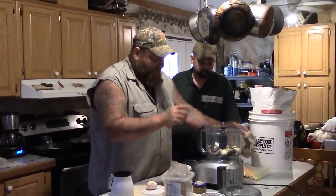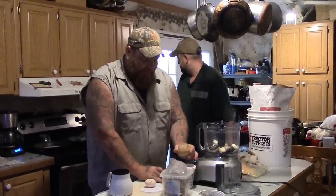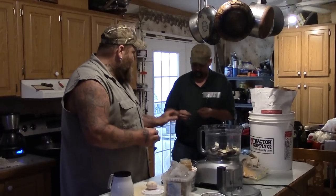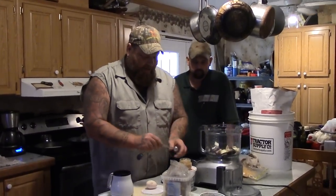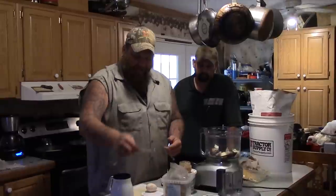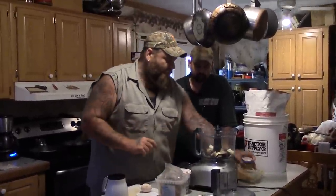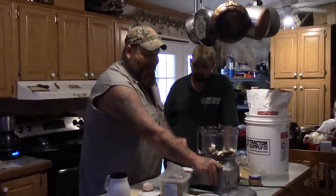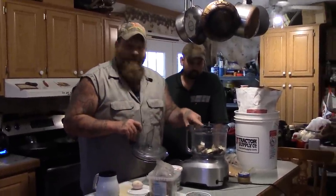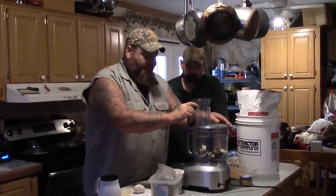What we're going to do first is grind all this stuff up. I'm putting some onion and some garlic in here because when it's soaking in the water, I want to have this oily stuff that's going to leach out scent and smell and attract into the water. But we also want to make it thick enough where it's not going to immediately come off your hook. So right now we've got a little bit of onion, a little bit of garlic, a few night crawlers, and some fish heads — we're going to put them into the food processor.